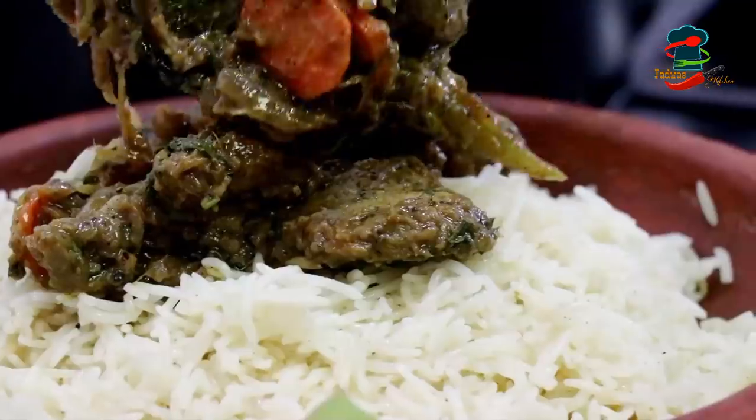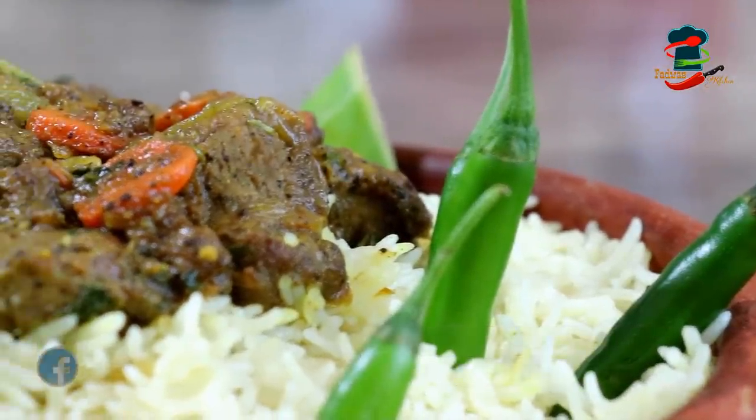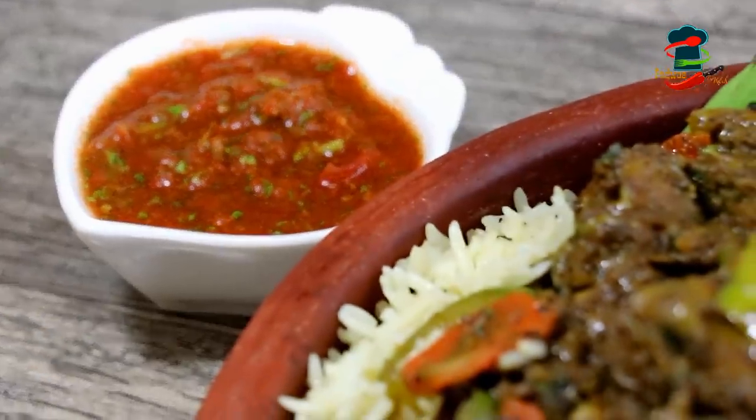Today we are going to make a good taste of beef in wheat. We are going to make a chicken for a little bit. We will try to make a good taste of beef. Now, let's go.